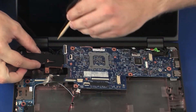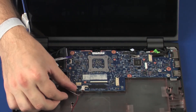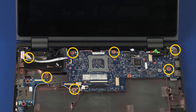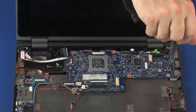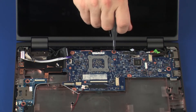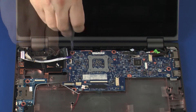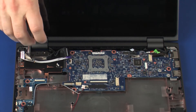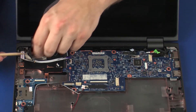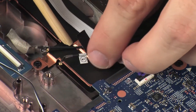Ensure that all cables are free from being pinched between the system board and base enclosure. Replace the seven 4 mm P1 Phillips-head screws that secure the system board to the base enclosure. Replace the retention tape and grounding tape that secures the wireless antenna cables to the heat sink and base enclosure.